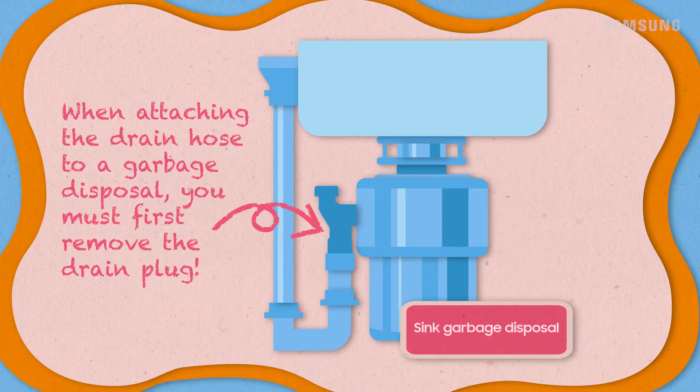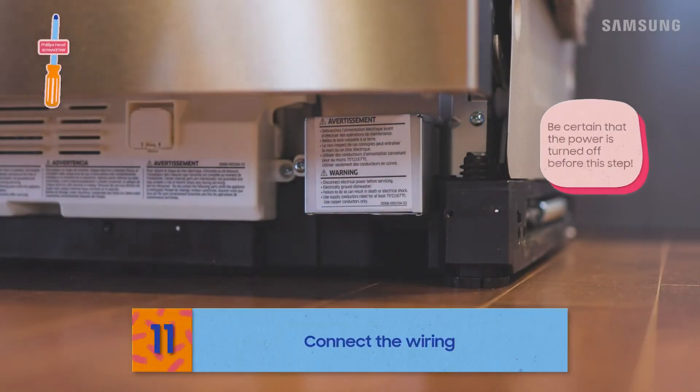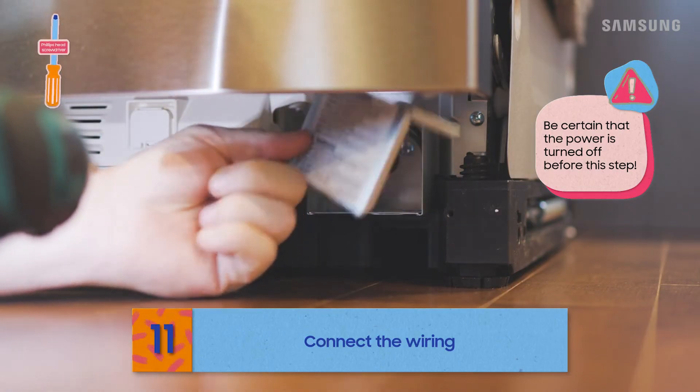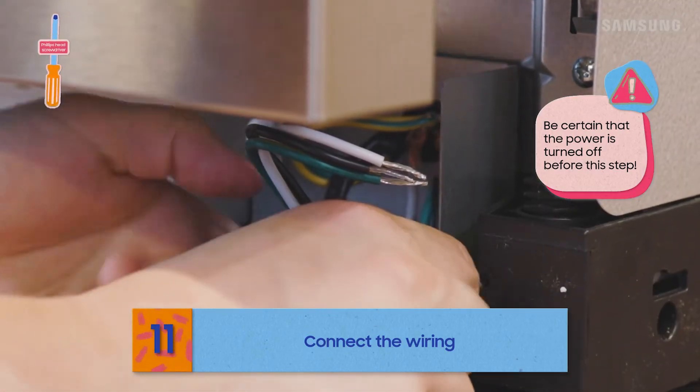If your sink has a garbage disposal, remember to always remove the drain plug before connecting, or the dishwasher won't drain. Finally, the wires — with your power disconnected, line up all the wiring by matching colors and connect.